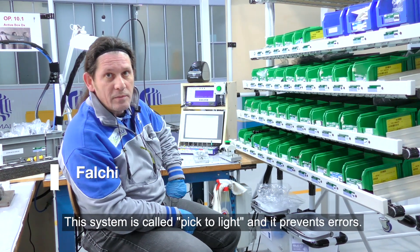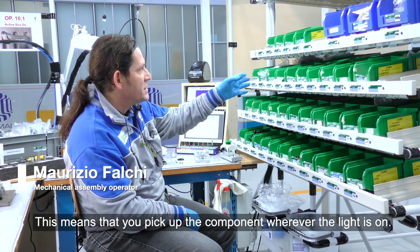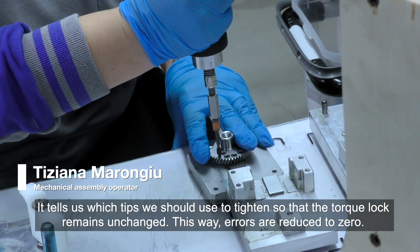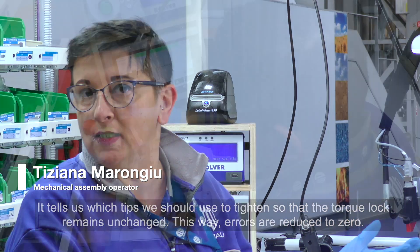The system is called pick-to-light and it prevents errors. This means that you pick up the component wherever the light is on. It also tells us which tips we should use to tighten, so that the tool block remains unchanged. This way errors are reduced to zero.